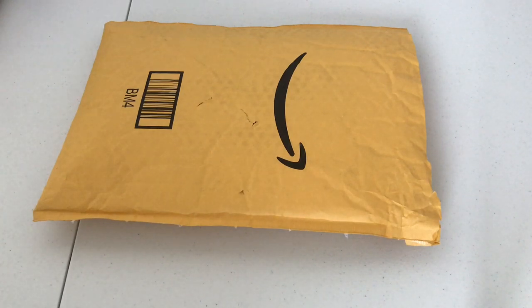Hey everybody, this is Natalie and welcome back to my channel. Today I have a special unboxing. I was approached by a seller on Amazon to do a product review for them. I was so excited because I'm a small channel and for them to ask me to do this made me so happy. So let's dig into it and see what they sent me.